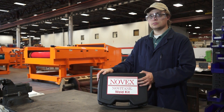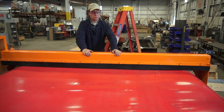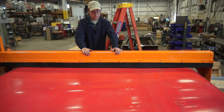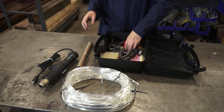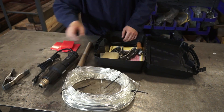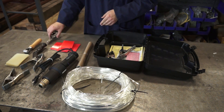A belt repair kit is available from Erie's. The ECS is furnished with a urethane conveyor belt with cleats and side walls. Most rips, punctures, cuts and tears can be quickly repaired with the belt repair kit, which includes a heat gun, urethane, fabric, tools, clamps, instructions and a plastic case.